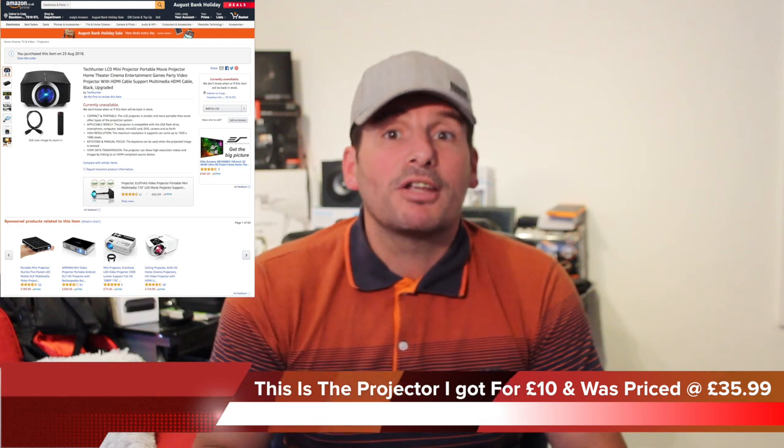You can go on other YouTube channels and see this same projector reviewed under a totally different name with exactly the same spec. So don't think just because something's more expensive that it's better, because it's not. This one was retailing at £35.99 but I got it for 10 pounds on a review site.